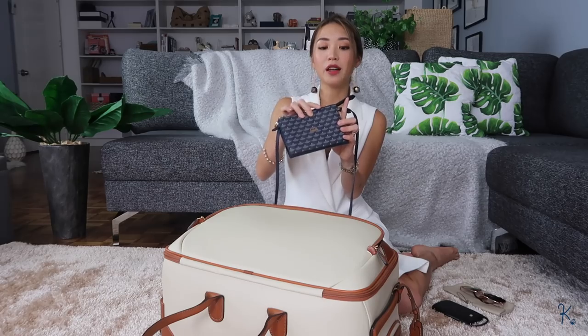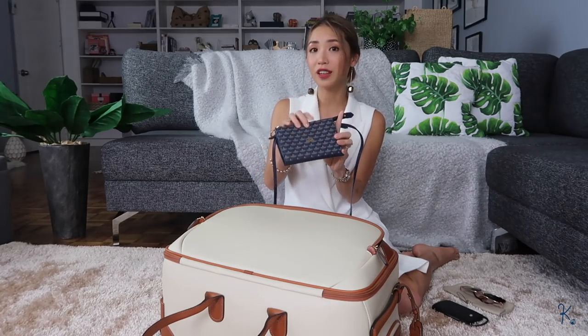If you want, you can even store your cell phone here if it fits. It does not fit an iPhone 7 Plus, but a smaller iPhone will fit. You can also store your cash in here. So when you're walking around the airport, all you need to carry is this, and you can keep everything else in your hand carry — you don't need to keep ruffling through your bag because all the essentials you need at the airport are in this thing.